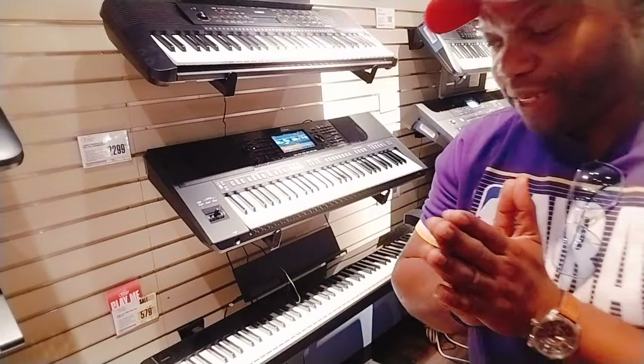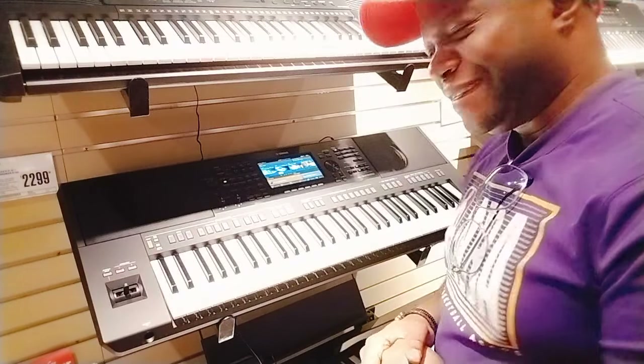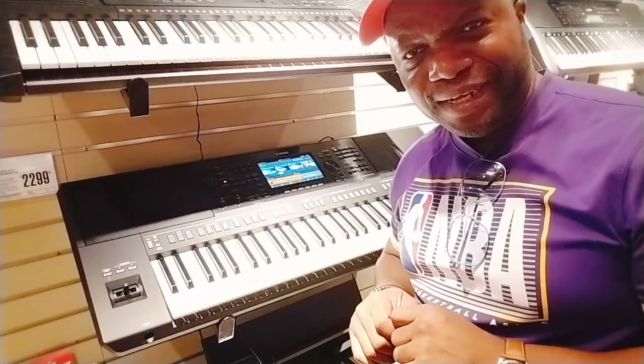This is a story about a desperate, hungry keyboardist drooling at the PSR-SX-920, who decided to embark on a purchase with a bid to record audio from the keyboard a lot easier.